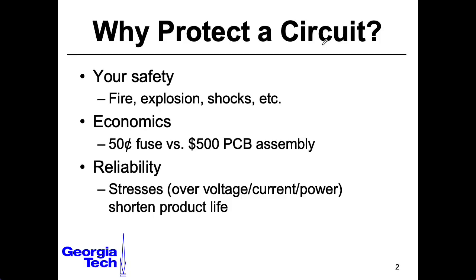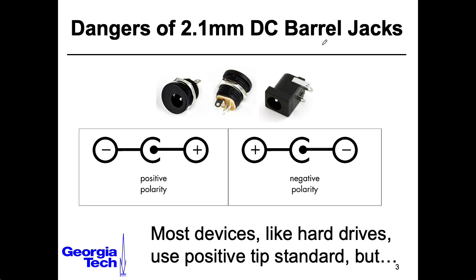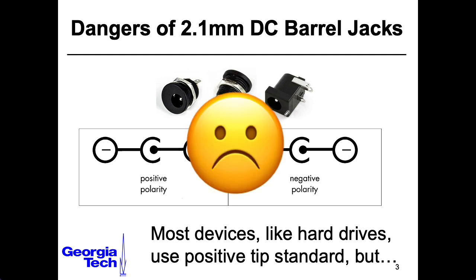In addition to the issue of parts failing, there are many opportunities for user error. I think one of the most dangerous things in the universe is this standard 2.1 millimeter barrel jack that people use for DC power. Not only is there not a standard for what the voltage should be, so people will take a 12-volt supply and plug it into something that wants 5 volts and blow it up. I think I might have actually done that to one of my MIDI keyboards.